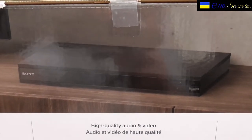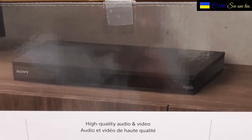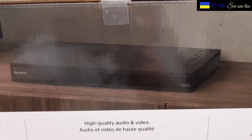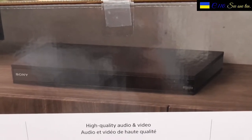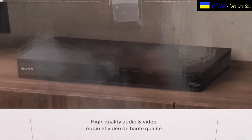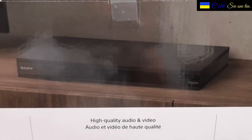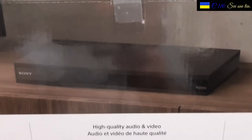Guys in the store will do anything to sell you anything so they get more money. That's the clue when they say that you need a 4K television together with it. That's bullshit, and I mean it. Look it up guys, and don't take my word for it — just look up several videos on YouTube.